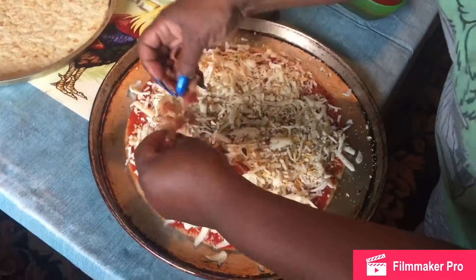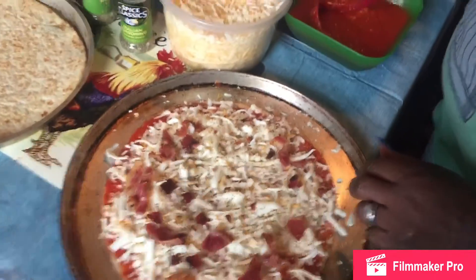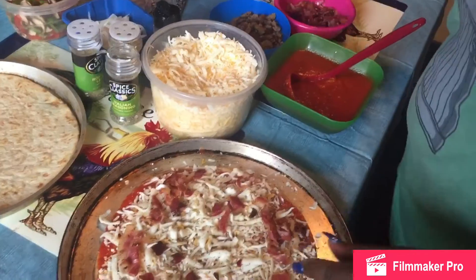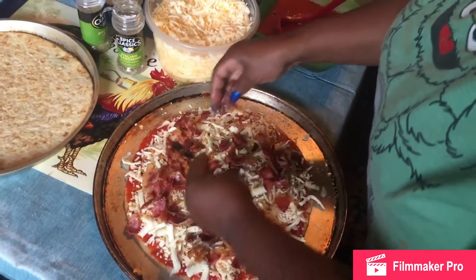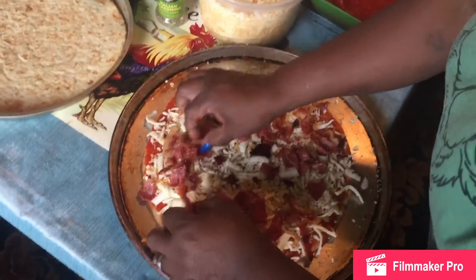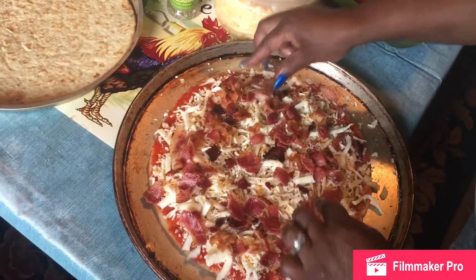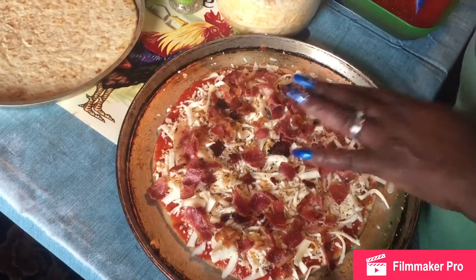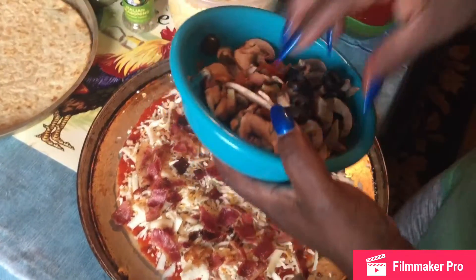Now I got the bacon. Y'all, this is going to be fine. You know this pizza is going to be out the chain right here. The good thing about doing your own personal pizzas — you get to put how much meat and how much toppings you want. You won't get charged extra for nothing. Now I got my black olives, mushrooms, and tomatoes together.